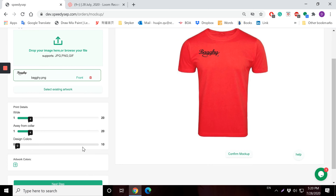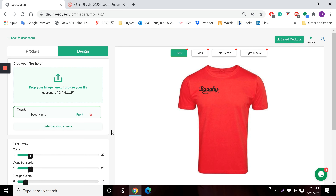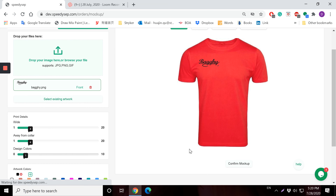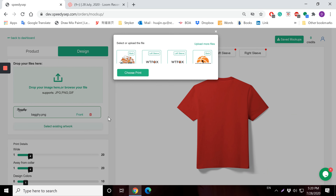The size is also adjustable from here if you'd like — the height, the size. Place it here. This design has just one color: black. To go to the back, I need to confirm this mock-up, so I'm confirming the mock-up now.